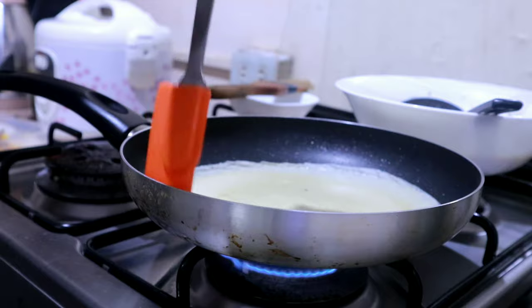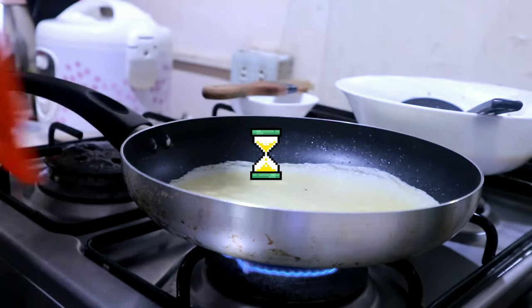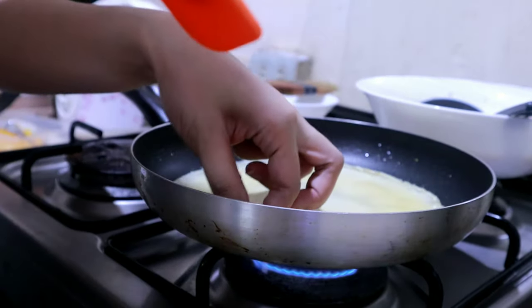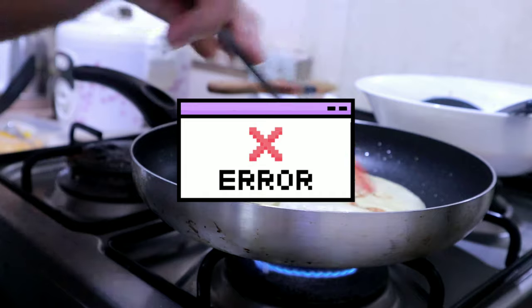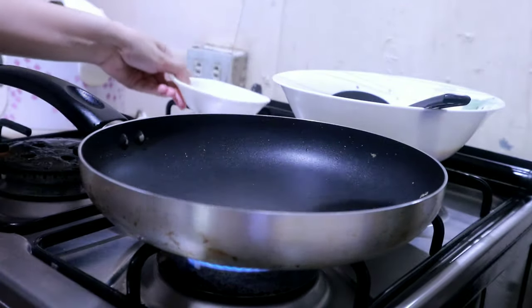So I'm using the spatula to go around the edges to make it easier to lift and flip. When you see the sides becoming golden brown and getting a bit crispy, that's the time to flip it. Unfortunately the first one didn't turn out right, but let's try again.